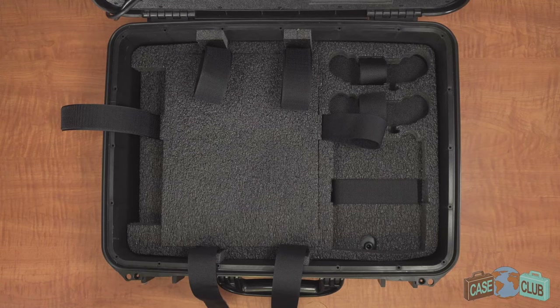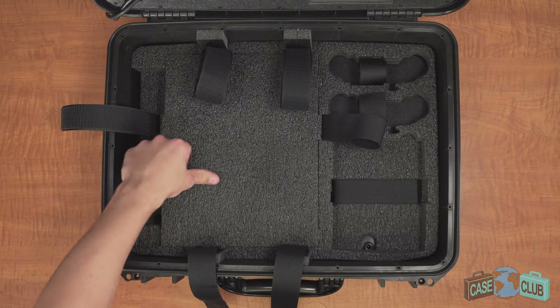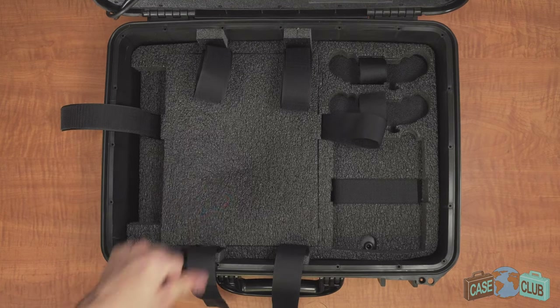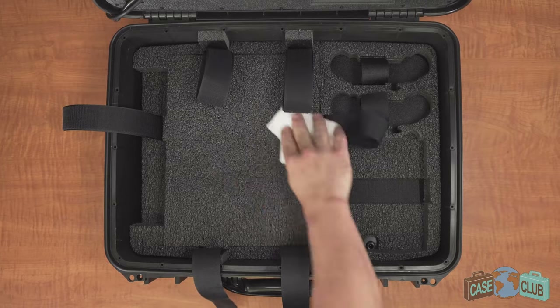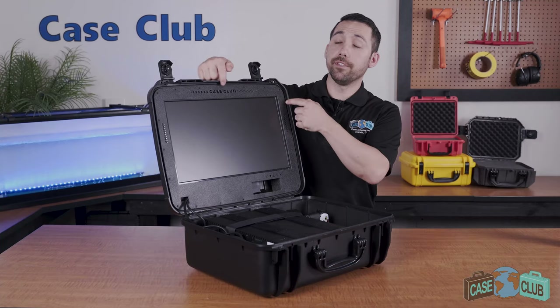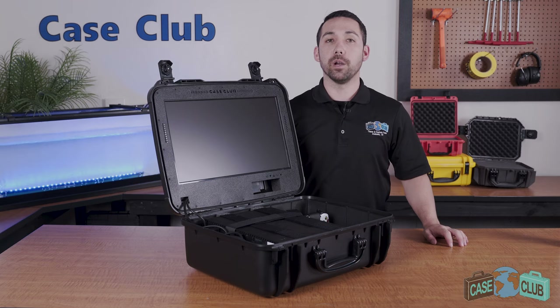The base foam is made out of a non-abrasive military grade polyethylene, which is known for its ability to absorb shock. It's closed cell so it won't absorb liquid and you can easily wipe it away. Around the perimeter of the lid is a built-in gasket seal, which makes the case completely waterproof.